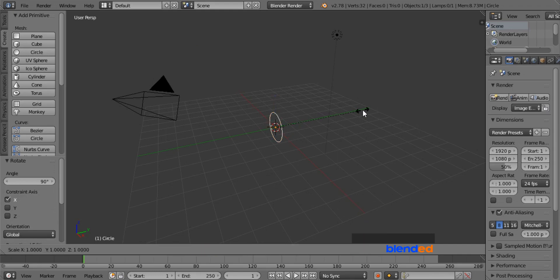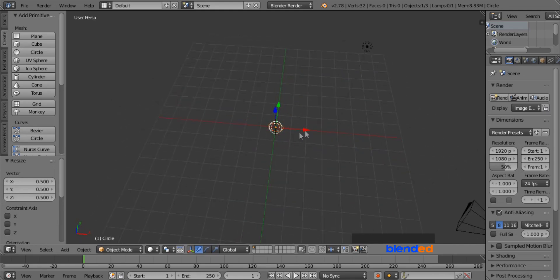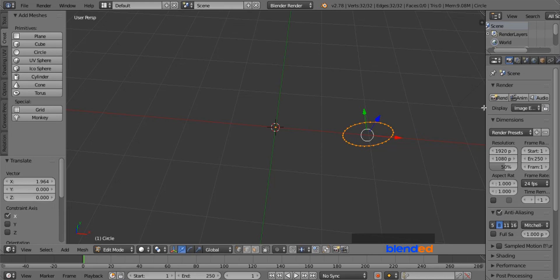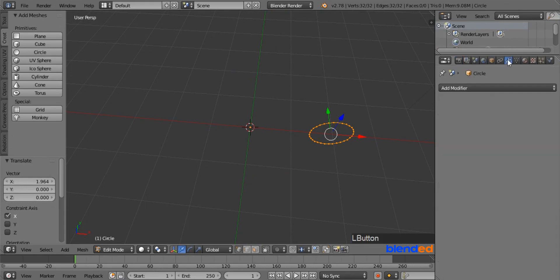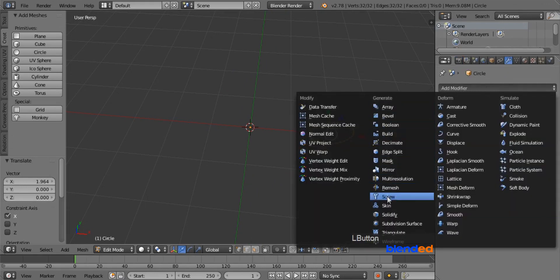Scale it down by pressing S, 0.5, and Enter. Rotate and pan the view to see it better, and press Tab to enter Edit mode. Make sure all vertices of the circle are selected and move them by pulling the red arrow a little bit on the X axis. Expand the right side panel to unhide some features. Go to the modifier icon, click on Add Modifier, and click on Screw modifier.